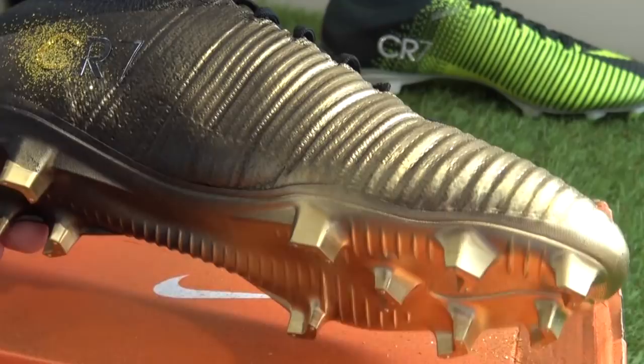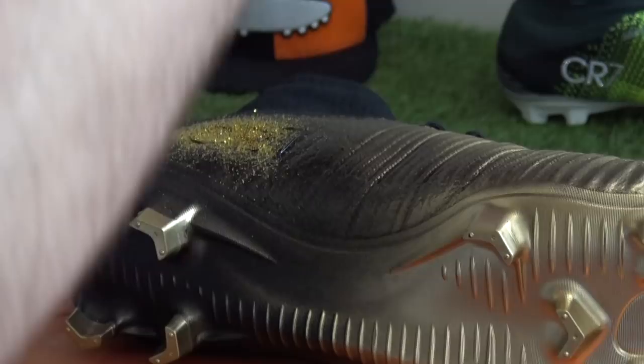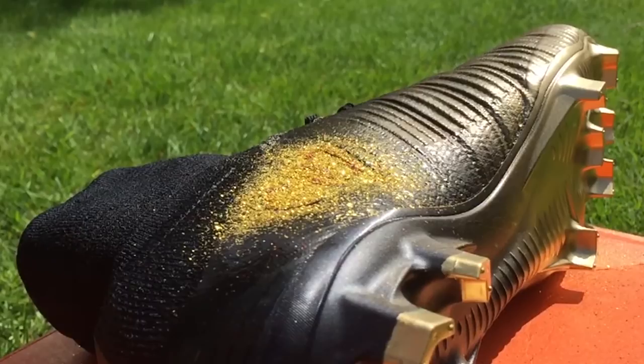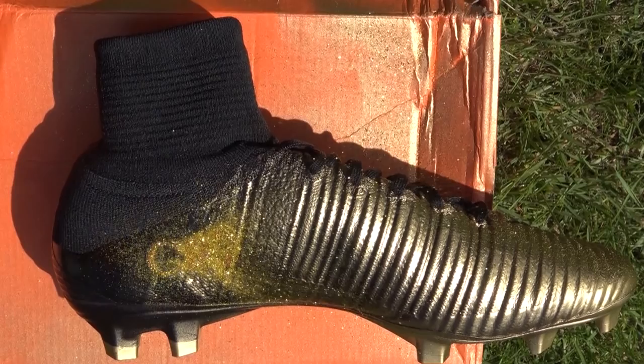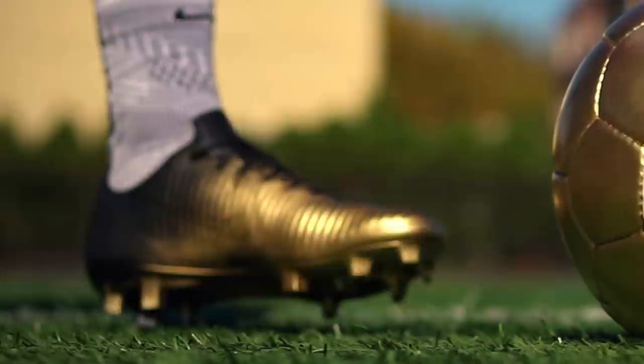In 2014 Ronaldo won that Ballon d'Or title, and in 2015 they made these Superfly 4s for him. The year before they'd given him a white pair to celebrate his previous Ballon d'Or, but this Rare Gold was really a release that people got behind — a lot of people loved these boots. So here's the moment of truth: when I blew on the glitter I had no idea if the R and the 7 were going to fly off too, but honestly I was very happy with the result. You can see the gold just floating in the air — stunning — and I'd say the same about this pair of boots. The customisation has come together really well.